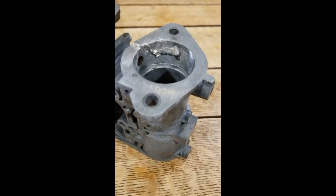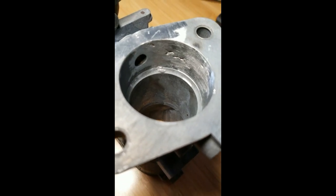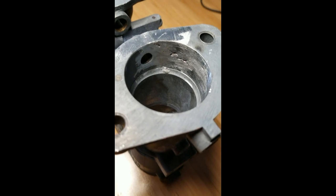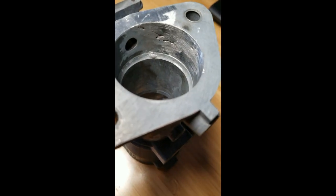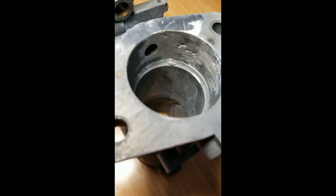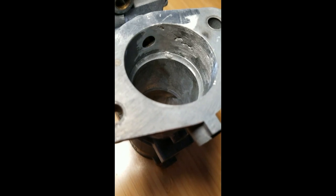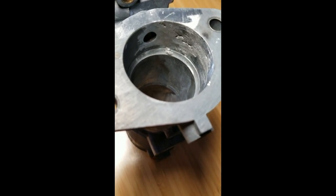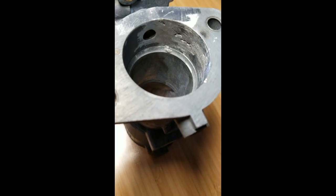Stay tuned for more. So here's the continuation of our MuggyWeld test. And as you can see, most of it's repaired. I didn't put enough emphasis on material and should have taken the approach of more is better than less. But we're going to hit it again and those little voids will fill just fine.